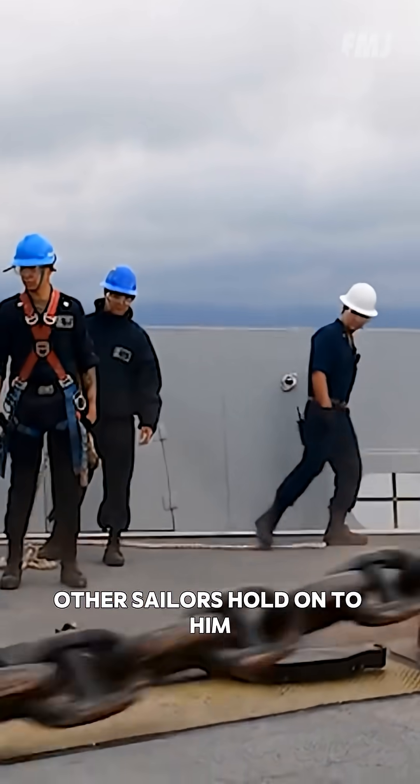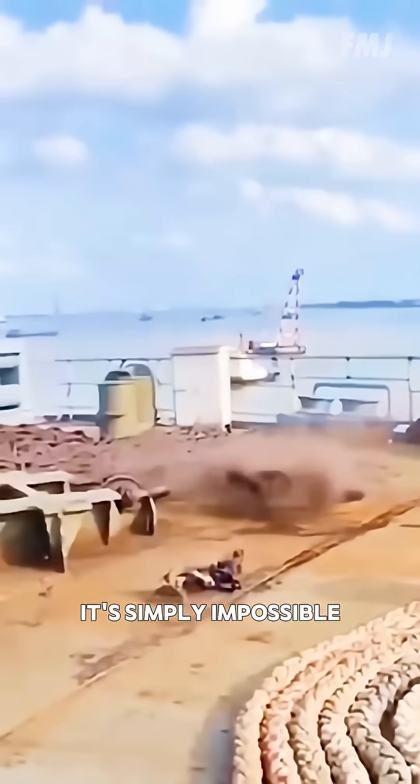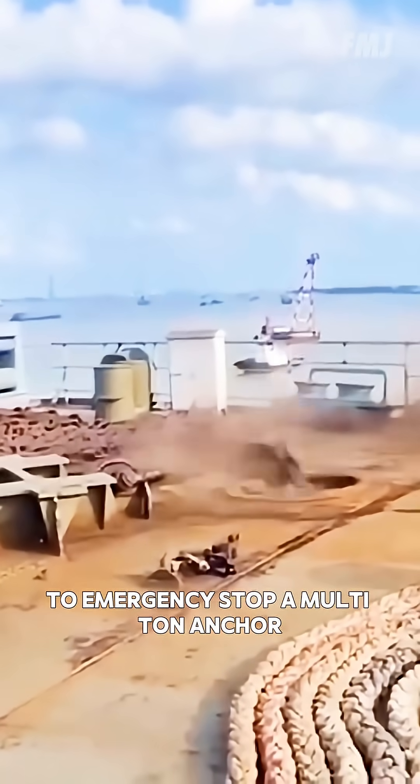Other sailors hold on to him to prevent the chain from accidentally dragging the daredevil overboard. It's simply impossible to emergency stop a multi-ton anchor along with its chain.